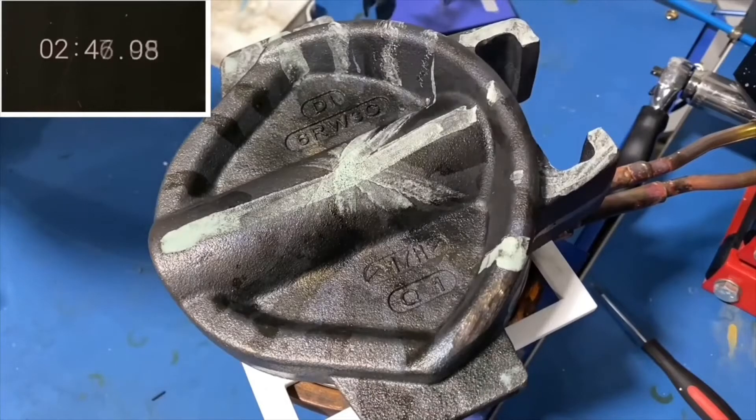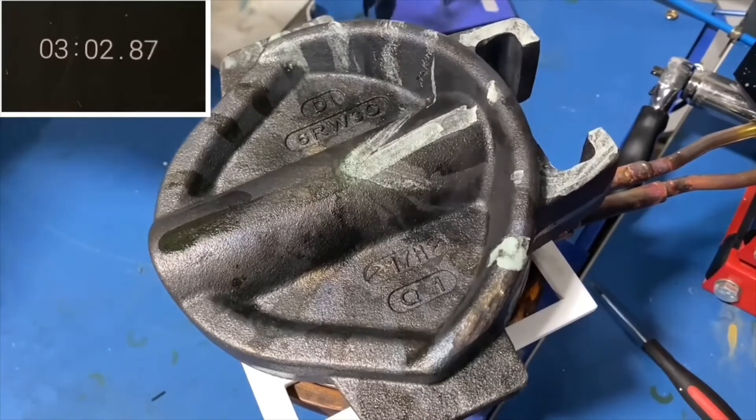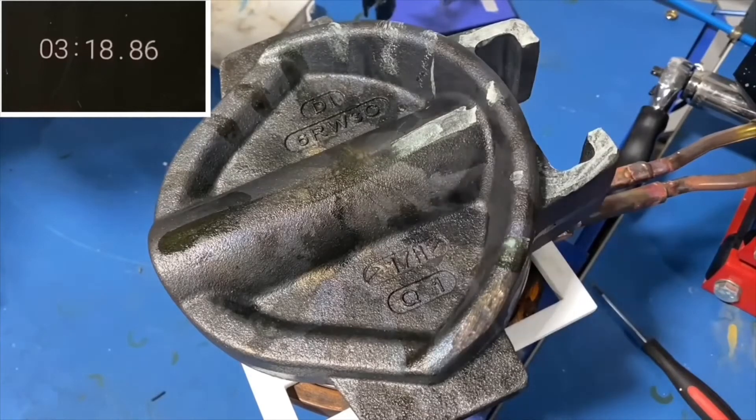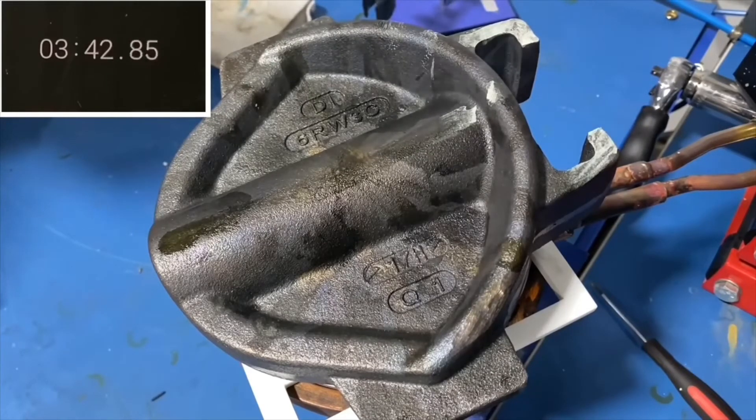This induction preheating test was made with Ultra-heat SM, 5 kW. We recommend using a more powerful machine like our new unit Solo Power Supply for production. The desired heat cycle time for preheating the iron-casting parts is between 1 to 2 minutes.